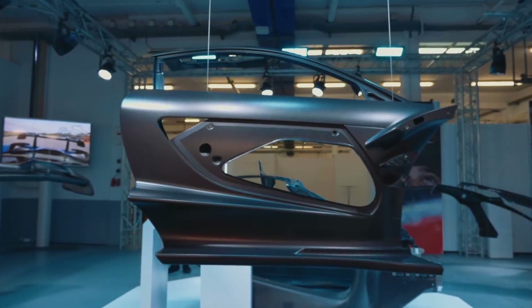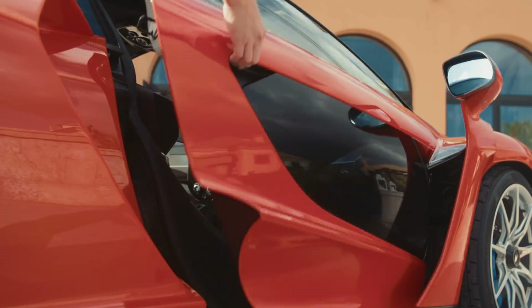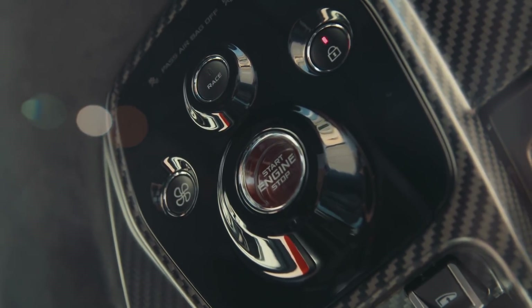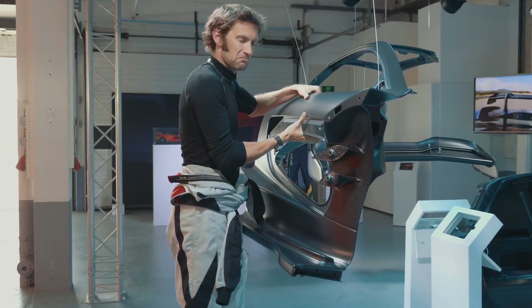The door weighs just under 10 kilos, which is half the weight of the door on the 720S. They've managed to move a lot of the controls up into the roof — so you've got the start button, door release, windows, and stuff like that up there. Just 10 kilos.